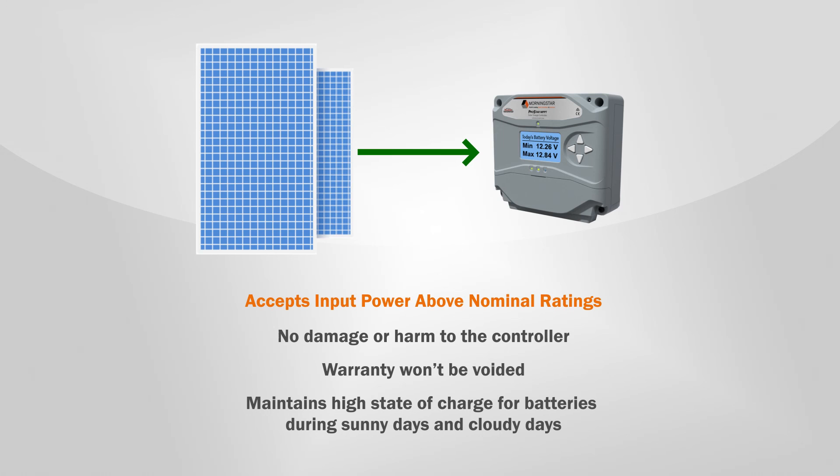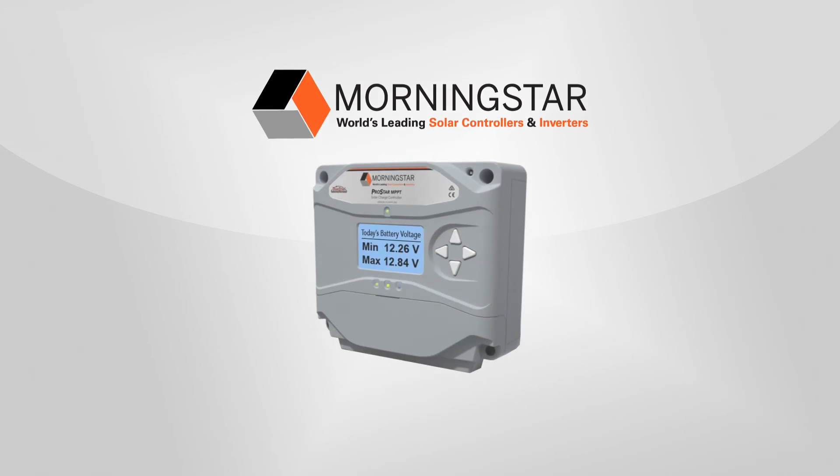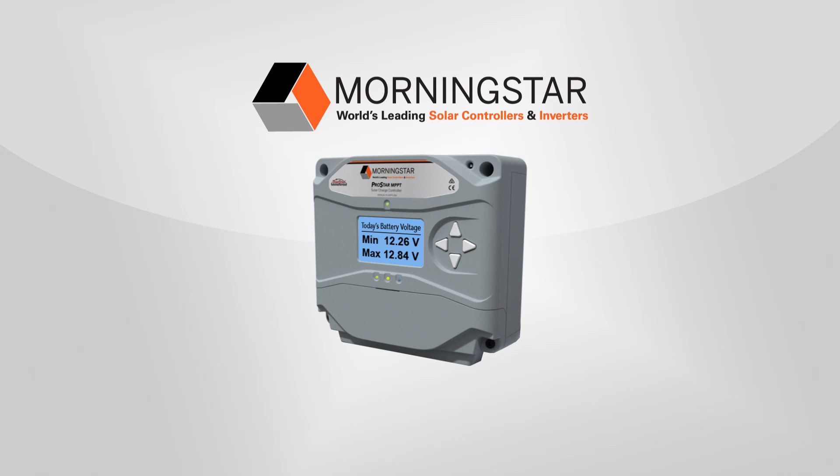Unlike other mid-sized MPPT controllers, the ProStar MPPT has a robust thermal design without fans or moving parts that are subject to failure. This and other features make it a more reliable and long-lasting controller than other brands. For more information about the new ProStar MPPT solar charge controller, please contact an authorized Morningstar distributor or visit www.morningstarcorp.com.